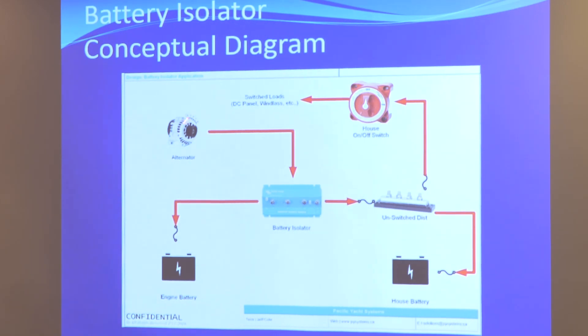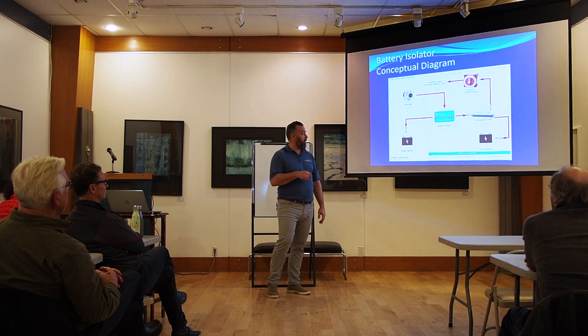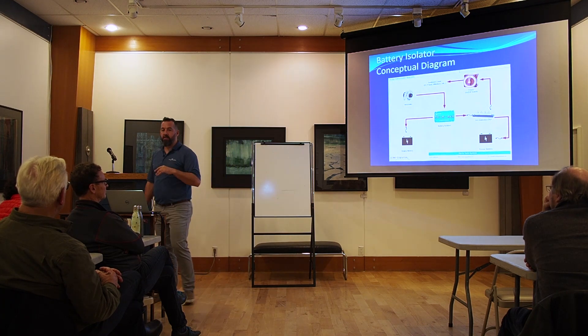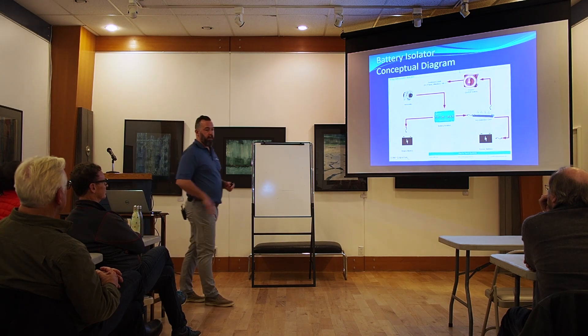But notice, the builder has to take away the daisy chain. Remember we were talking about how the alternator typically is daisy-chained to the starter battery? Well, the manufacturer has to go, no, we're not doing that anymore. They take the wire from the alternator and run it to the battery isolator, and then from the battery isolator they go to one battery and then to the other. Every boat will eventually get there. There's just a slow adoption rate. But this is a perfect device — there is no downside to this device. Not anymore.